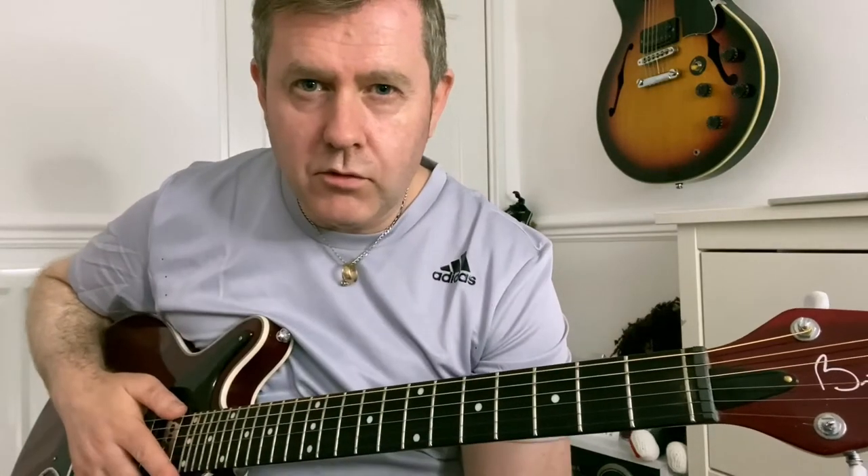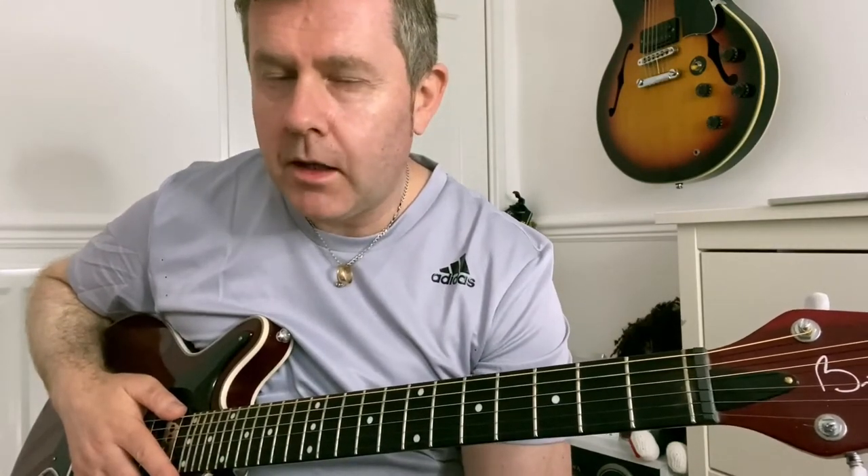I've written a little chord boxes for the unusual chords, so go check that out. I will be doing a video later on for how to play this one on acoustic guitar, and maybe strum along with the record.